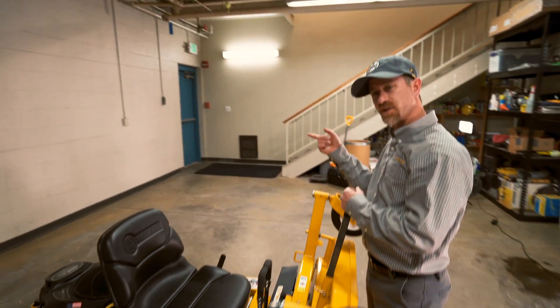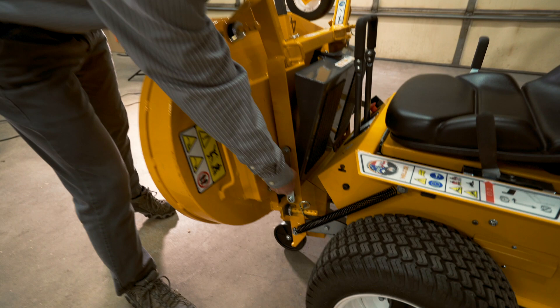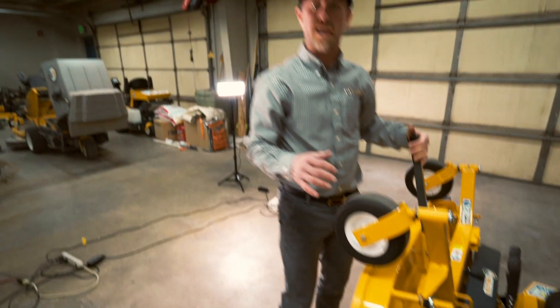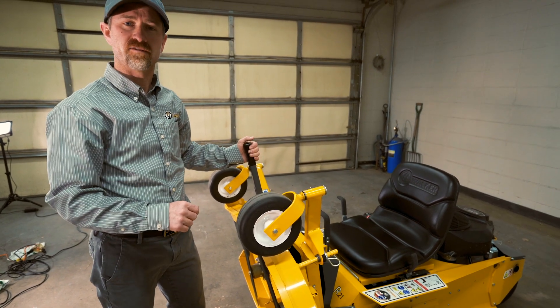Let's go ahead and do that on the other side as well. So take your latch out of its whole slot here and then go ahead and put it into the T-slot and lock it down into place. This allows for your deck to be in the upwards position in a secure and locked manner so you can do any kind of maintenance.